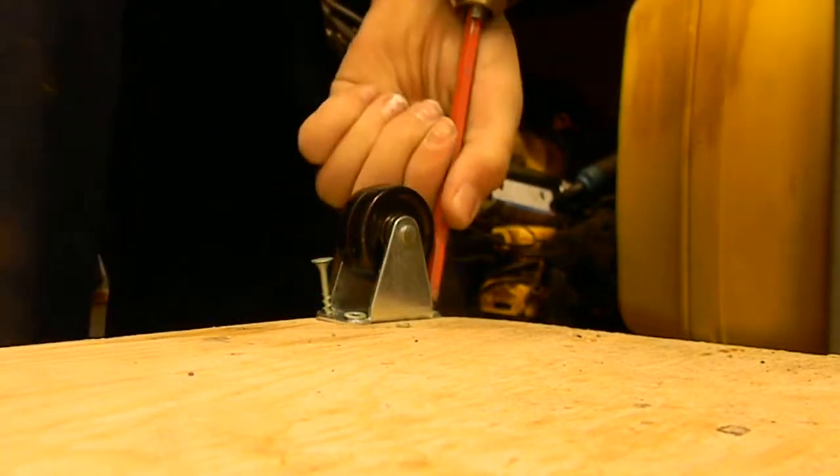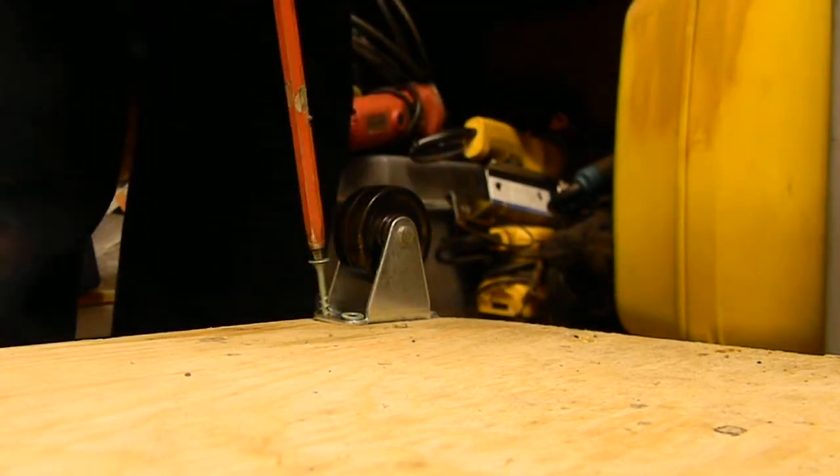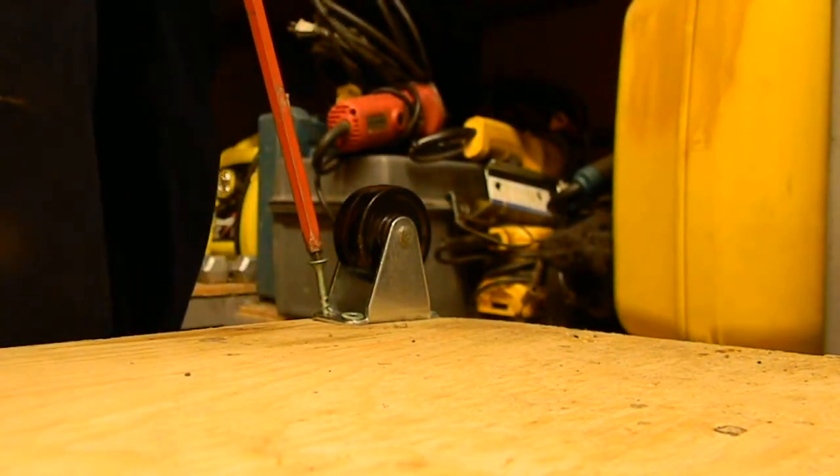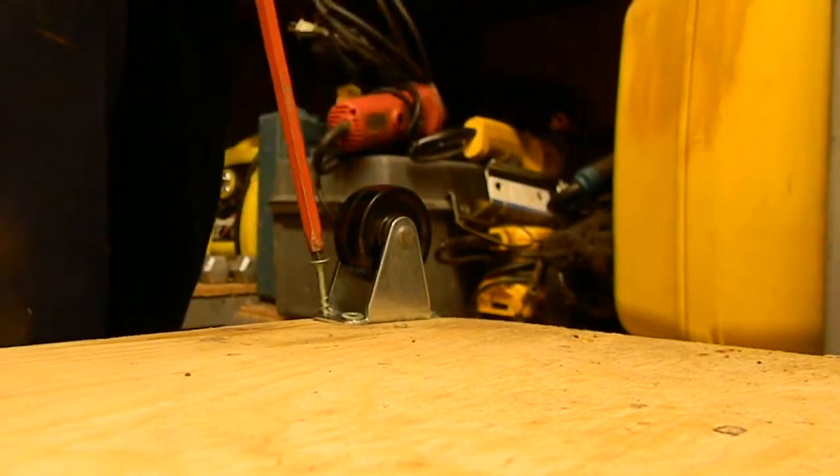I forgot to mention I switched the drill bit because the other one was a bit too short. It would be okay if you had an extension on your drill bit to make it easier.